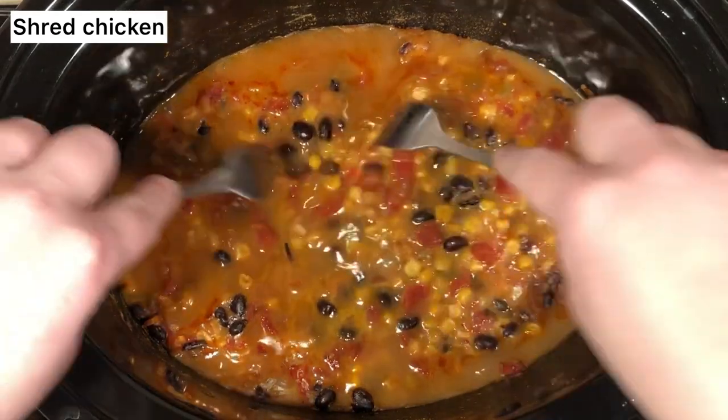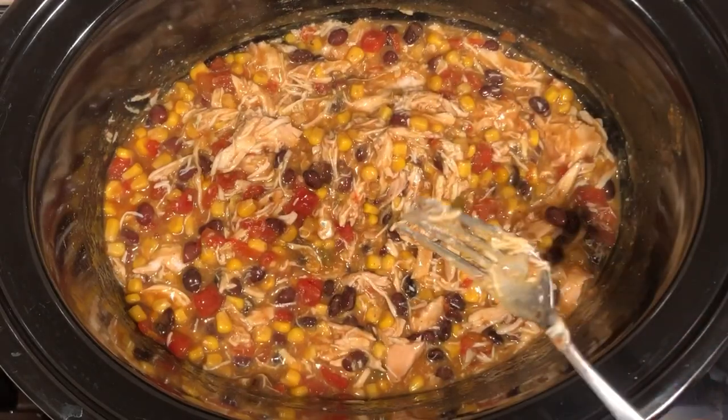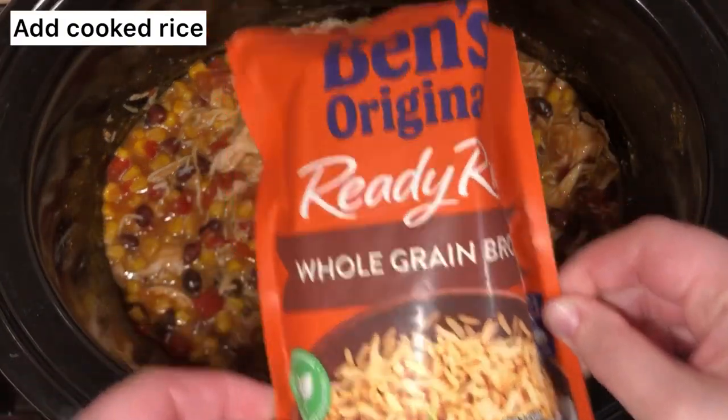After it's cooked, you can take two forks and shred the chicken. Next, you can microwave your microwavable rice and then just add it right in.